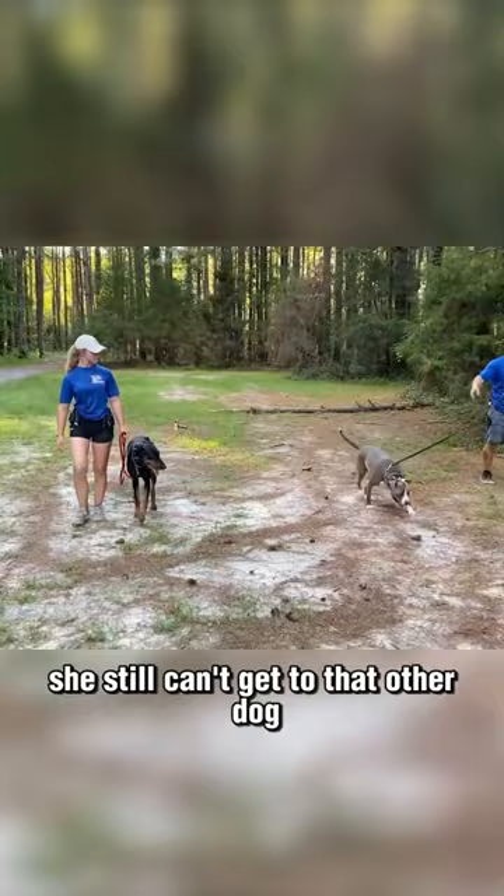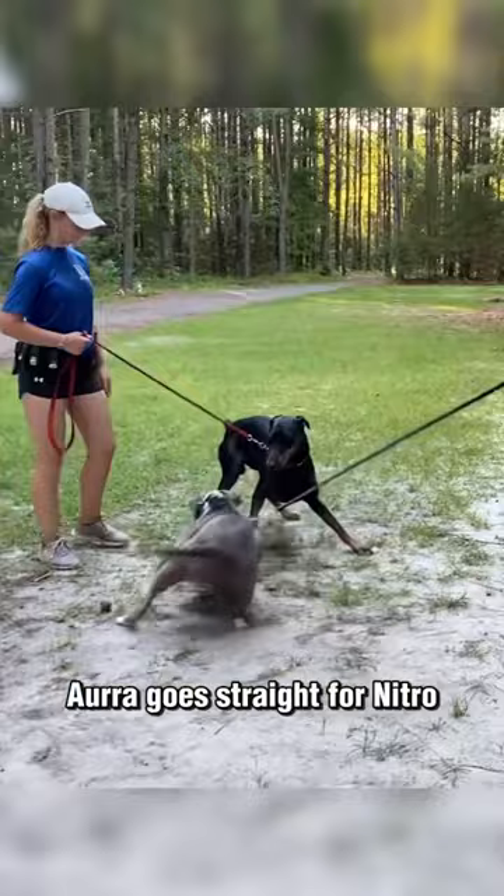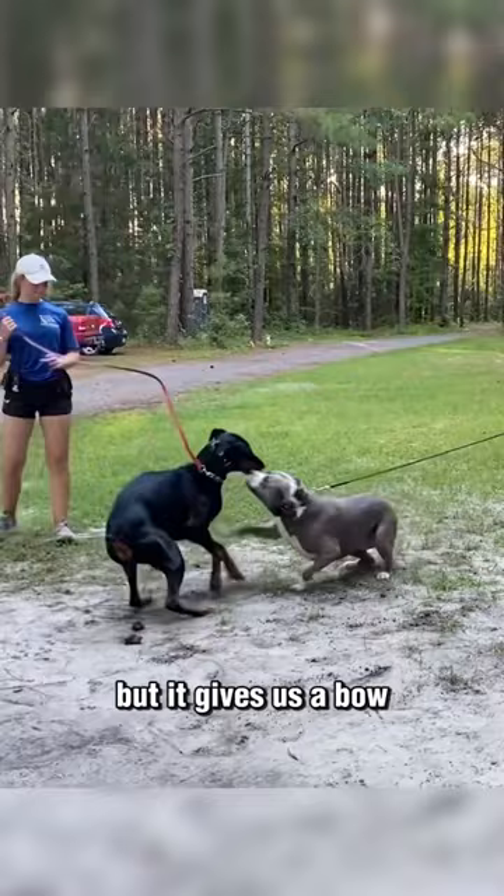So at this point, we're going to release them — we're going to stay on the leash. Aura goes straight for Nitro. Nitro is kind of being playful, but he's also kind of backing off a little bit. He gives us a play bow — that's good to go. Most likely if they were off the leash, this would be like a game of chase. One would chase the other; Nitro's wanting Aura to chase her.